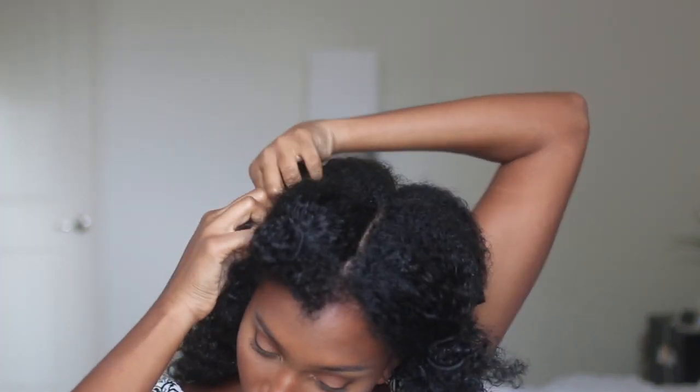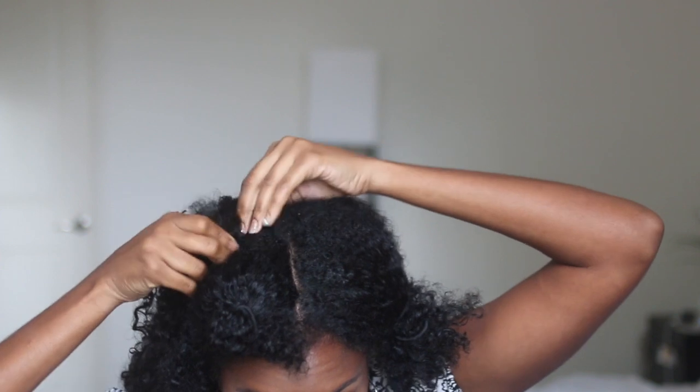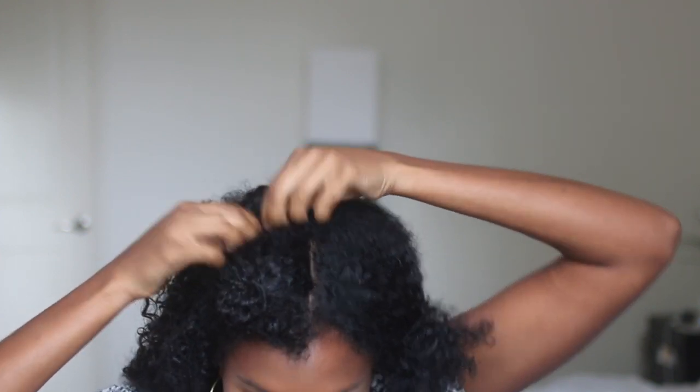For my second and final row of clippings for this section, I'm going to apply about two inches higher, and it's just as easy as snap and clipping it in — there's no rocket science to it. When your clippings are finally in, you're going to see a clear line of separation between your hair and your clippings, but that's fine, we can fix that.